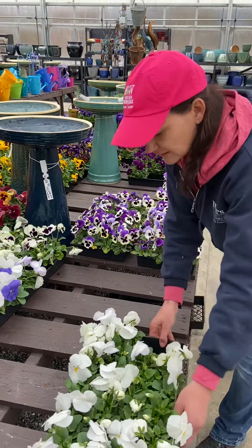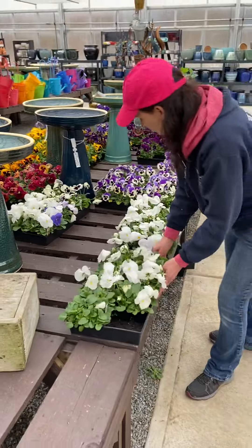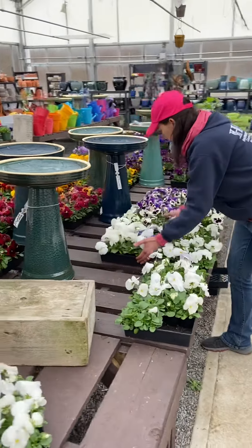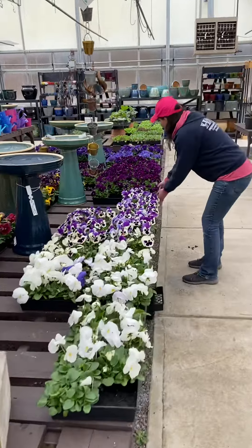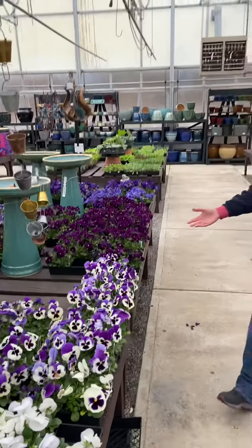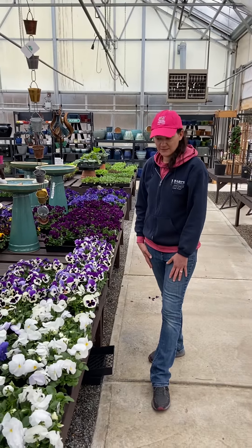That's called fronting the merchandise. You always want to pull everything forward and get rid of any empty space in the front. And that is something you can always do at the end of the day or if you're ever looking for a task to do.